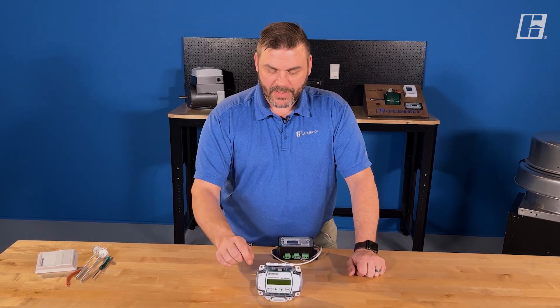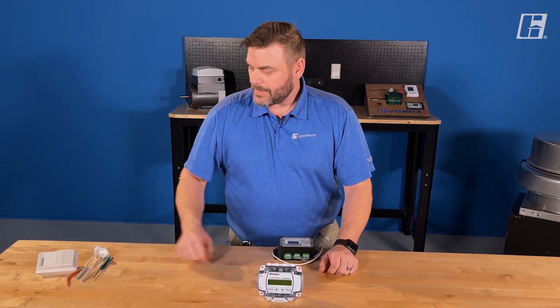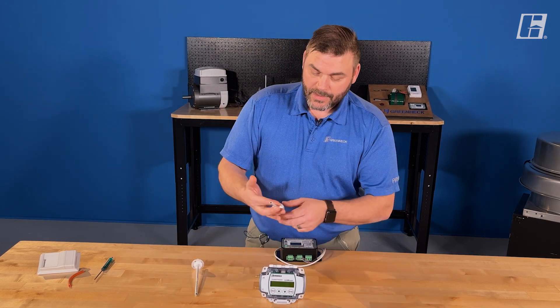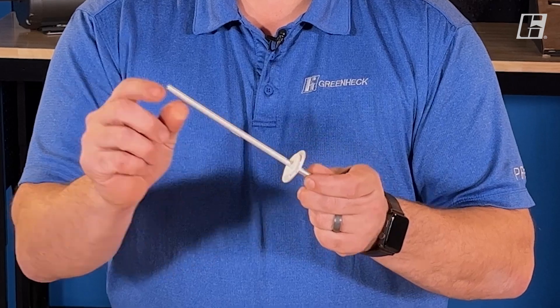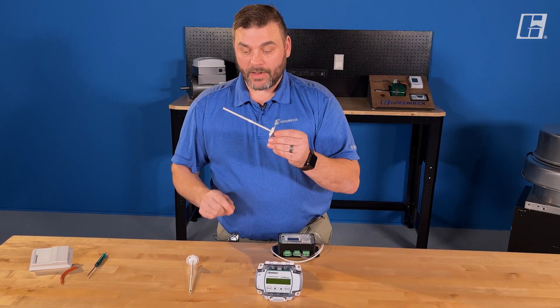To monitor those pressures, I have my ports here on the device — a high and a low — and then I'll have accessories to go along with it. Here is a duct static pressure probe. You can tell it's a static pressure probe because it's got a flat cut. This could help me monitor pressure within a duct.